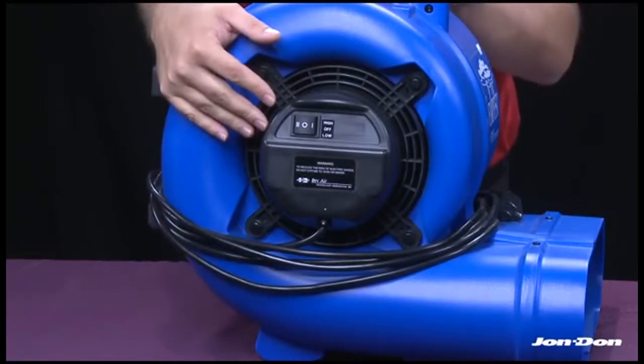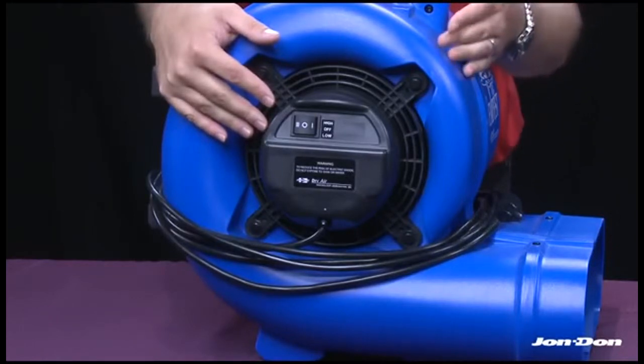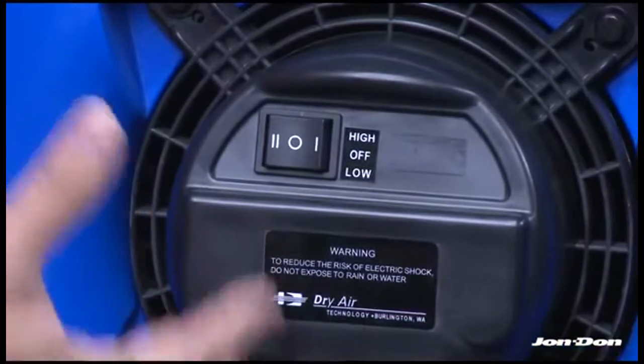When working in a commercial application that may have a 20-amp outlet, it allows you to plug up to 6 Tempest units into that outlet. The Tempest is also a 2-speed air mover.